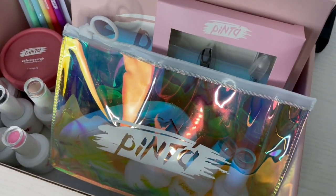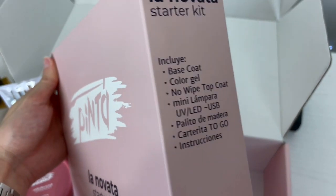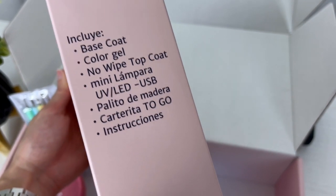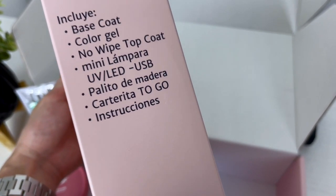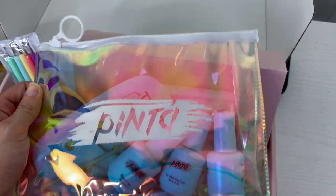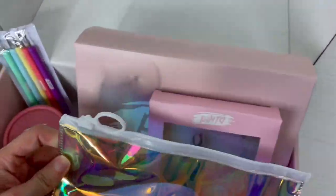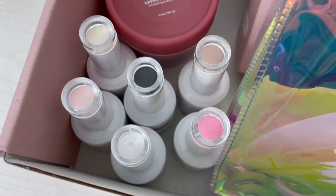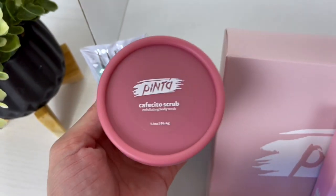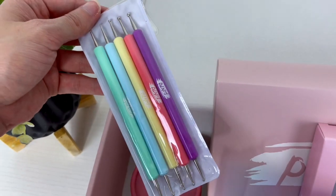Miren todo lo que me trajo Pinta. Estoy súper emocionada de utilizarlo. Quiero que vean el Novata Kit, que incluye el Base Coat, Color Gel y el No Wipe Top Coat, la mini lámpara, palito de madera para limpiarnos la esquinita, la carterita to go y las instrucciones. Aquí tenemos la lámpara y los esmaltes. También me enviaron más colores para hacer los diseños, y estos palitos para hacer diseñitos y puntitos en la uña.